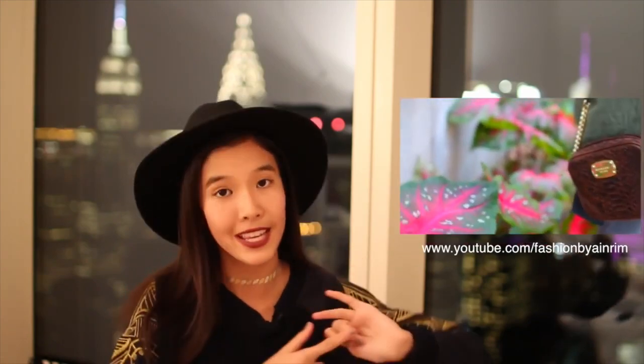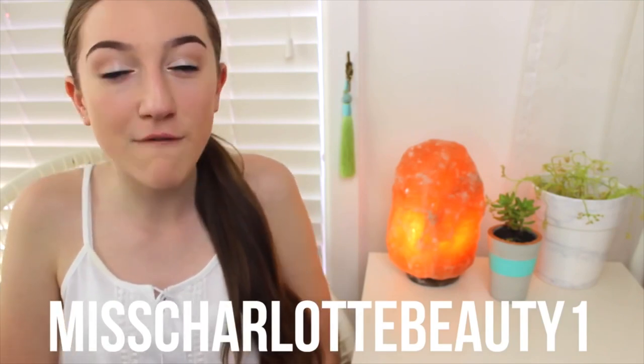This video is a collab with Ainura from Ainura K, Charlotte from Miss Charlotte Beauty 1, and Hailey from Berry Pink Clips. All of the channels are amazing and here's a sneak peek of all their videos. Hi, my name is Ainura and on my channel you'll see how to make your own Starbucks drinks, outfit ideas for fall, and some activities. My name is Charlotte and on my channel I'll be showing you some of my favorite fall fashion essentials. It's Hailey here and today I'm filming a DIY fall breakfast video. All their videos will be linked in the description below.